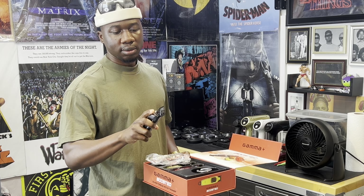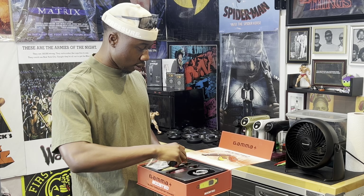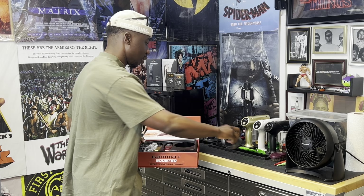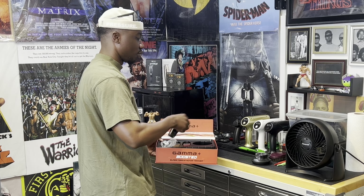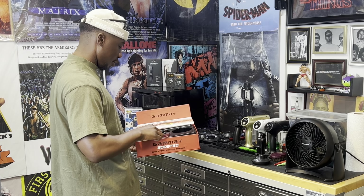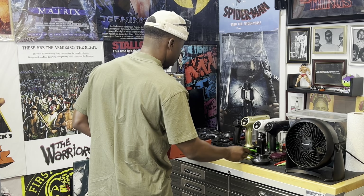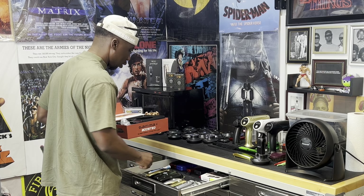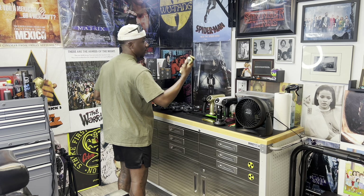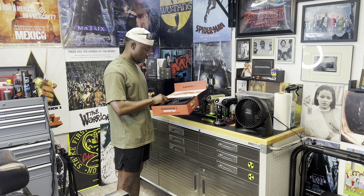I've been actually waiting for this for some time now. I'm gonna go ahead and unbox it and see what this blade is all about. Usually I do an ASMR for this stuff, but I'm super excited to just get this thing going. I love all that sound. I think this comes with the one blade and all that good stuff.